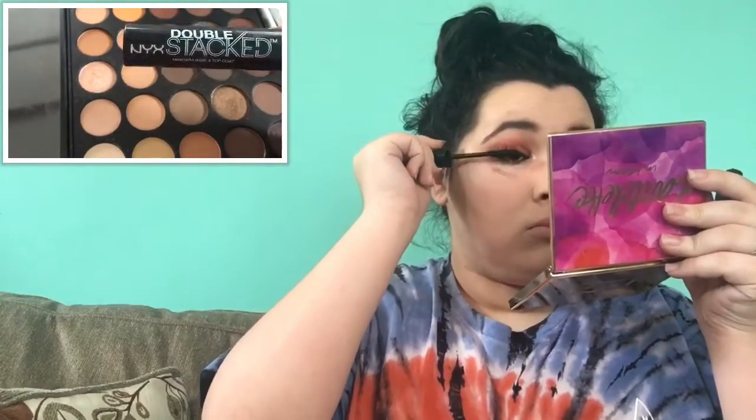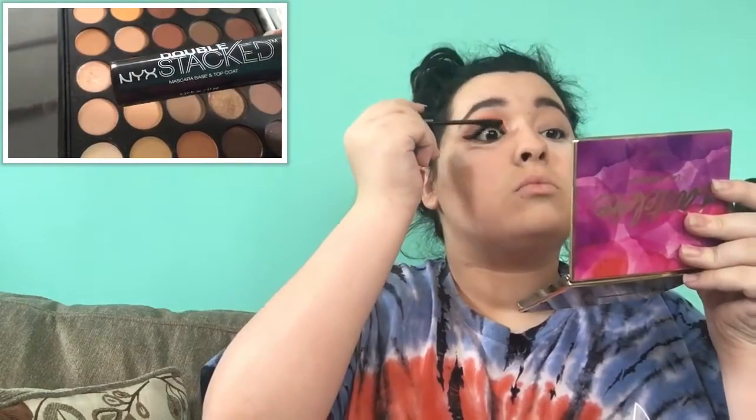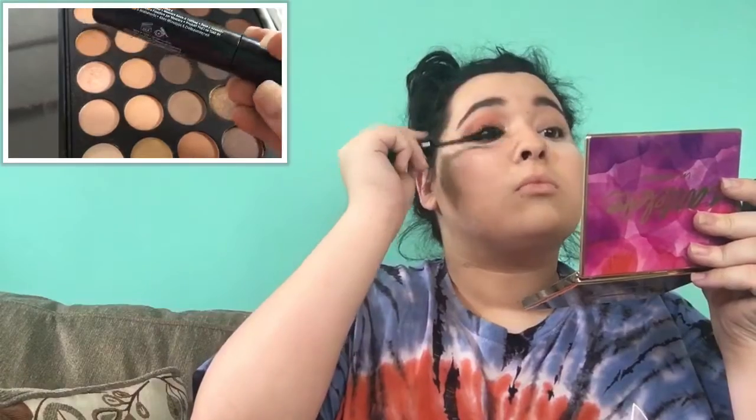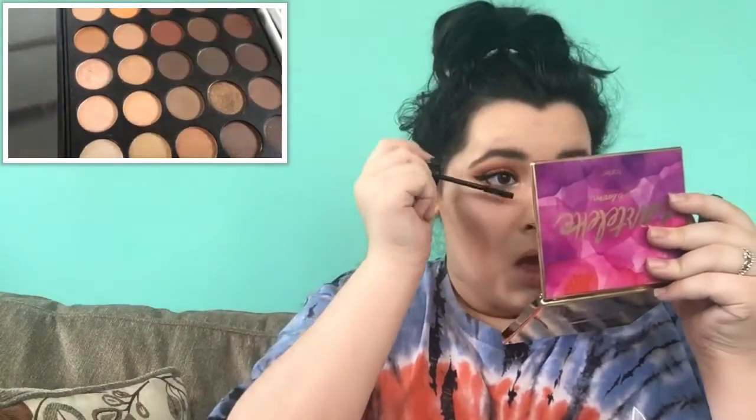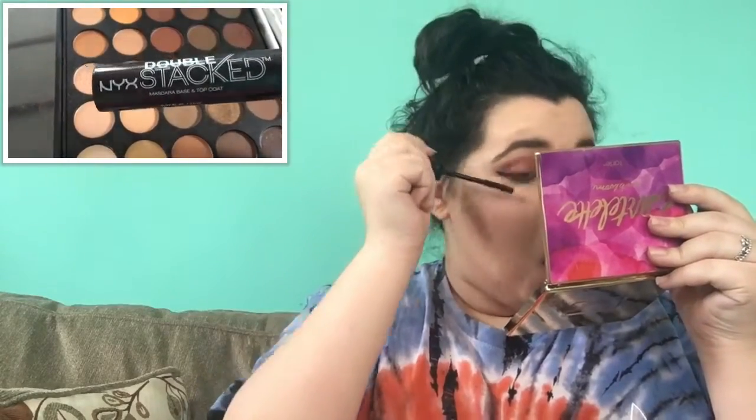Taking the NYX Double Stacked mascara in black and putting it on my top and bottom lashes, and that completes this eye makeup look. Now I'm going to do the same to the other eye and I'll be right back.